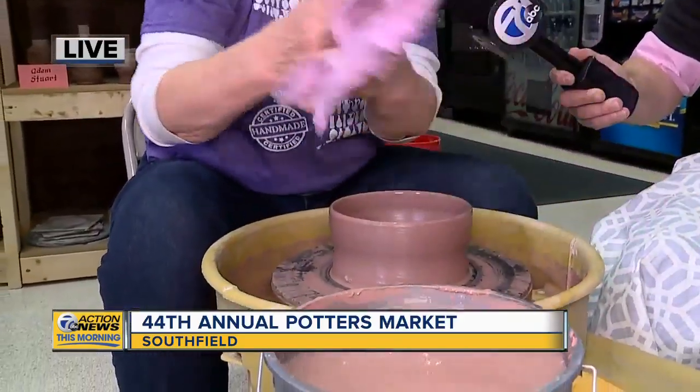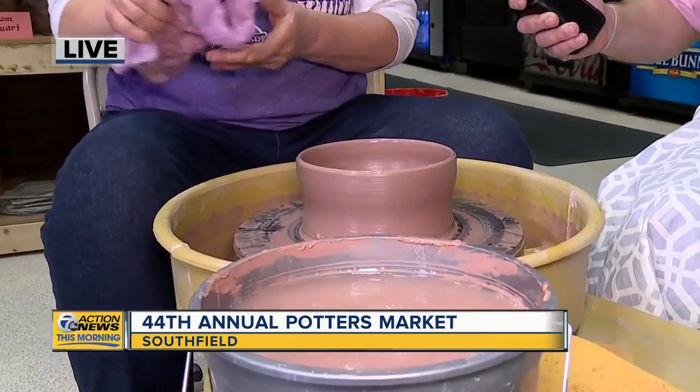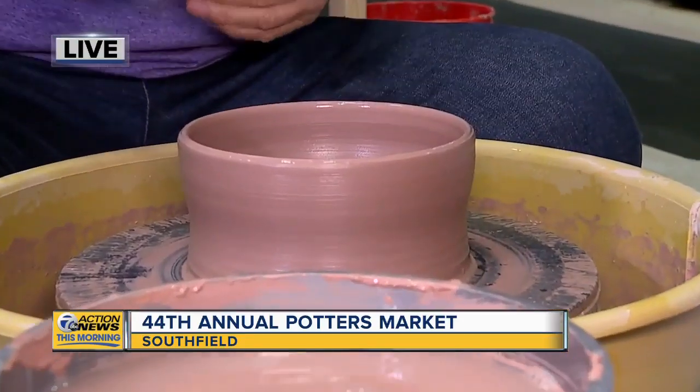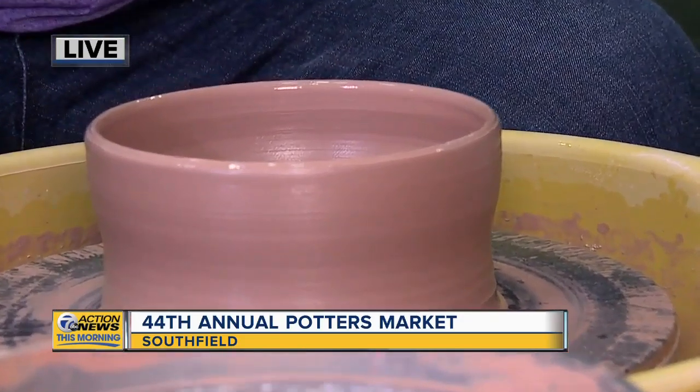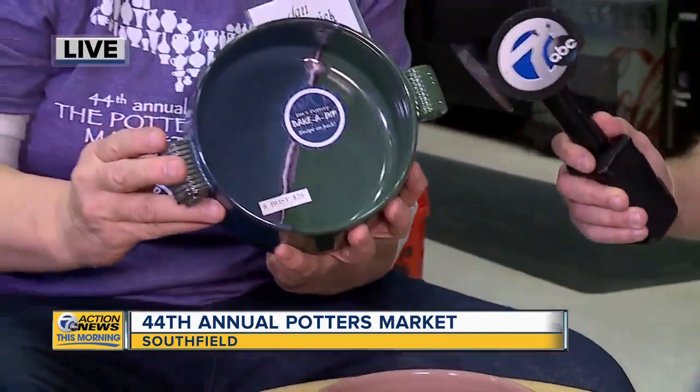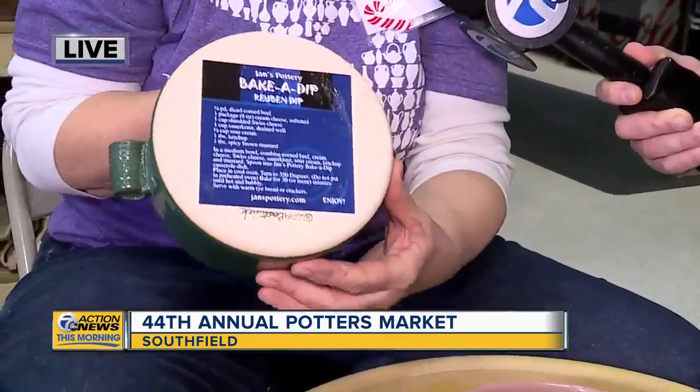How many? You were talking about some pretty impressive stats — how many could you make in an hour? Well, I can make about 24 small items in an hour, but I've been working at it for a while. The more you practice, the better you get. I'm hoping for some beginner's luck. Are we going to trade seats and give this a shot? This is what it comes out to be — it's called make-a-dip, and I put a hot recipe on the back.